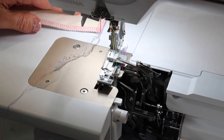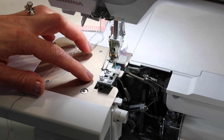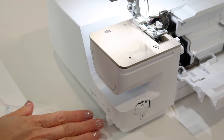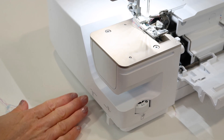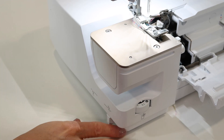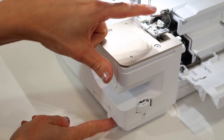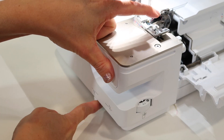Right now it is up and cutting as it should be, but if you slide the table off, you will find the lever that will lower it right here on the side. As I slide it to the left, you'll see that this knife will lower.